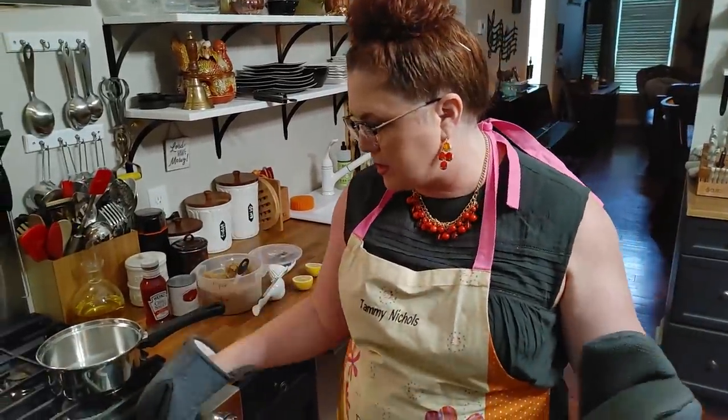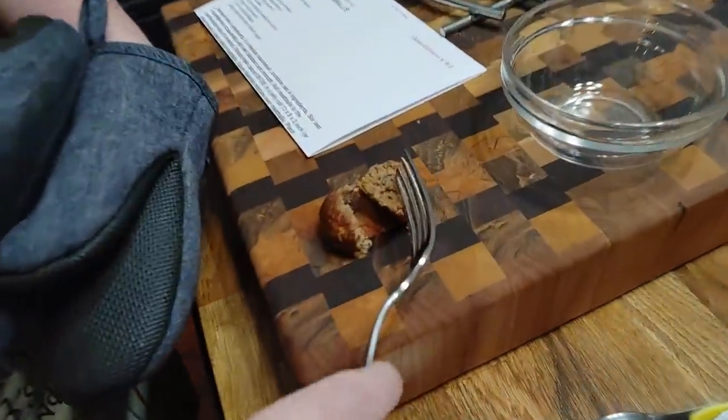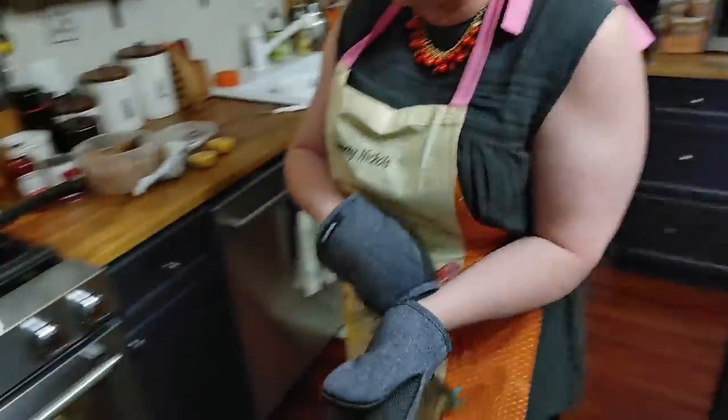The meatballs are done. It took them right about 27 to 30 minutes. Just take one out with a fork, put it somewhere and check that the center is nice and done. They look done to me, so we're going to get these out of the oven.